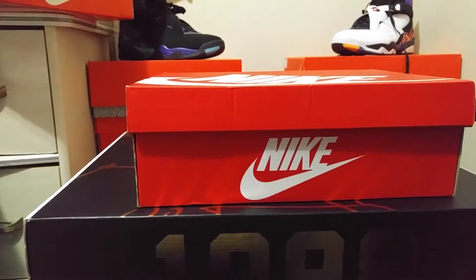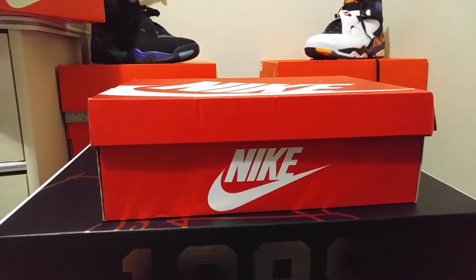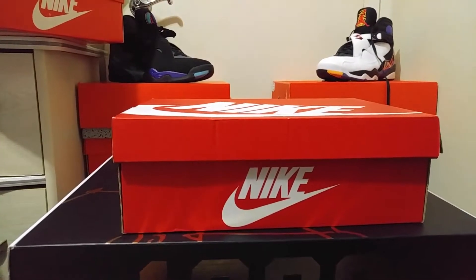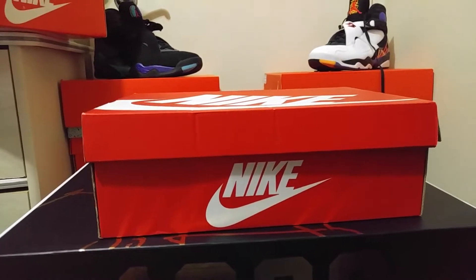Also, hit me up on Instagram at e_underscore_money_underscore_shoes. I have those Size 7Y Jordan 14s still left — the black shoe is DS, so hit me up if you're interested. Without further ado, let's get into this review.